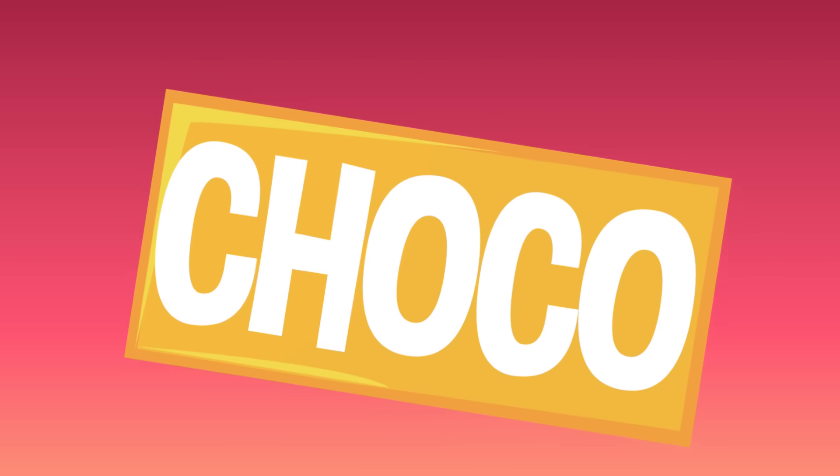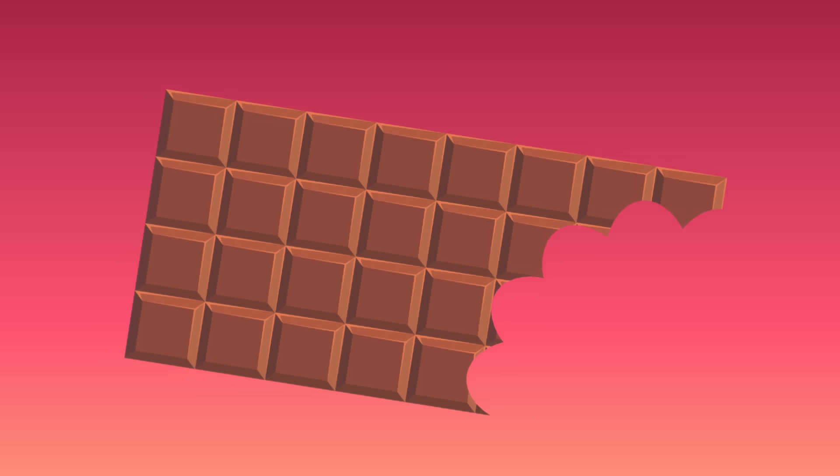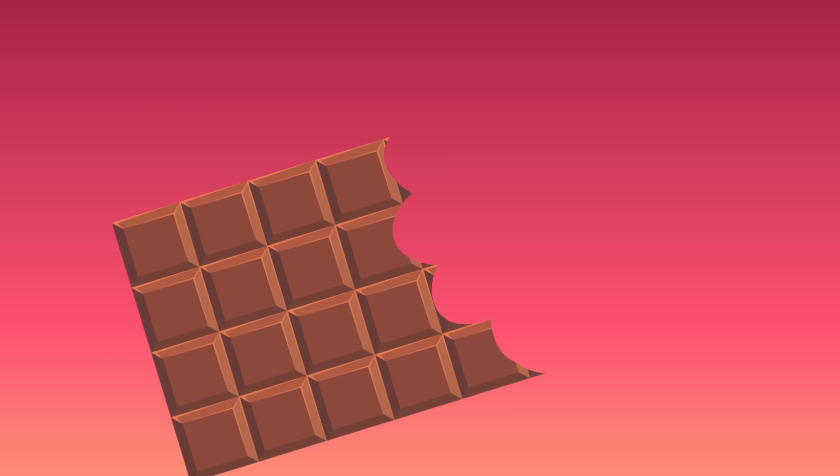Whew, that's a lot of steps. It turns out that making chocolate is, well, kind of hard. Eating it, on the other hand, well, that's the easy part.